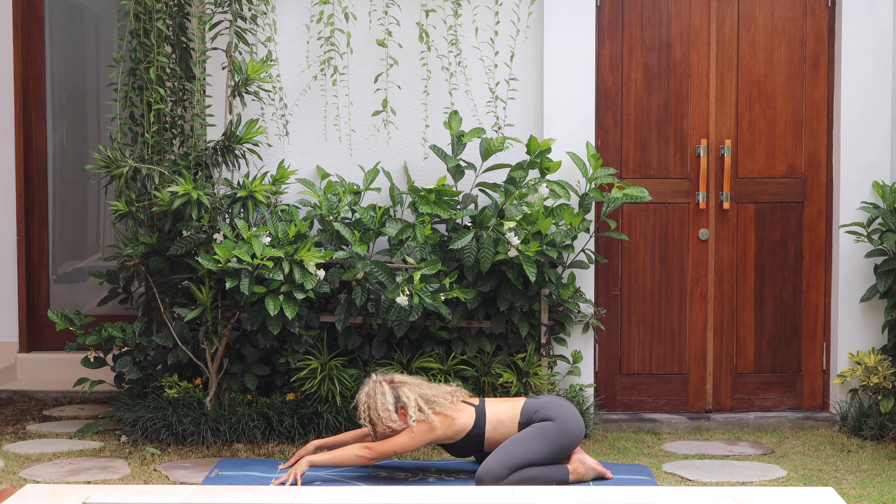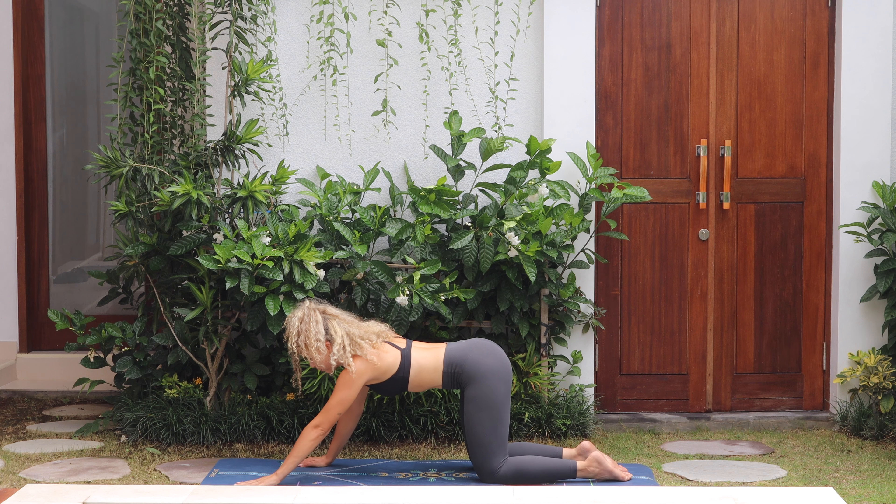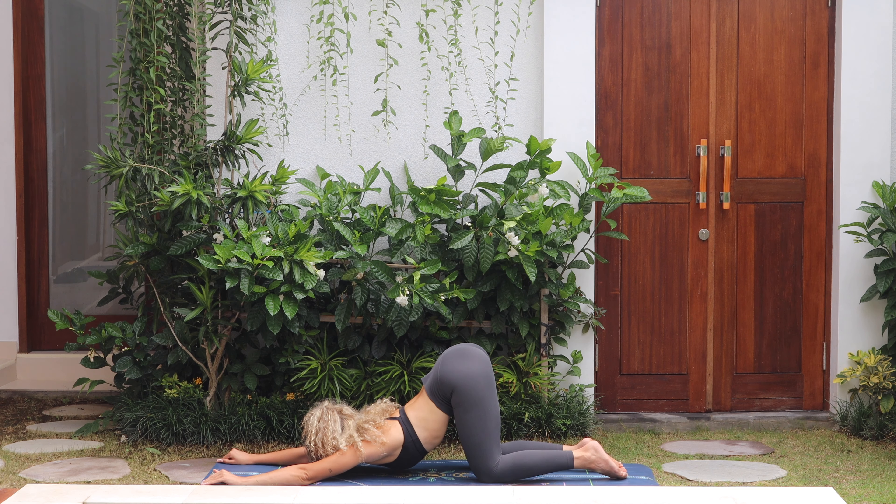Then begin to push yourself up, coming through tabletop, knees under the hips. Send the hands to the top of the mat, lower the chest and chin all the way down to the mat, coming into puppy pose. Go as deep as you want to go here, breathe, trying to relax the shoulders. Stay here for two more breaths, really breathe all the way into the belly, and release.